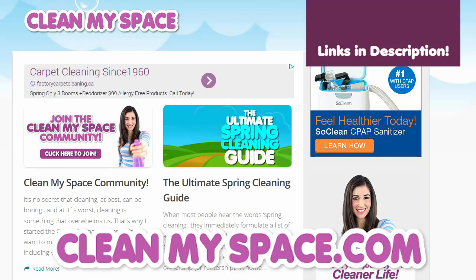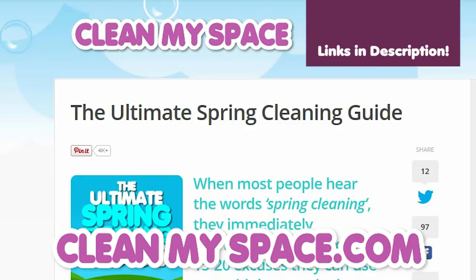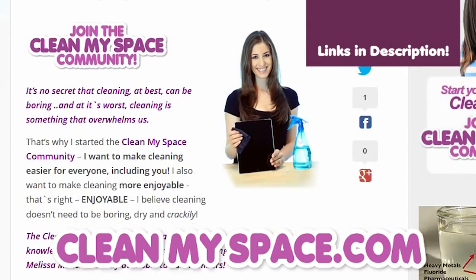Maybe it's something that you're planning on cleaning too. This video is an excerpt from the Ultimate Spring Cleaning Guide, which you can find over at CleanMySpace.com. You can also join the free CleanMySpace community while you're there. Alright, let's get started.